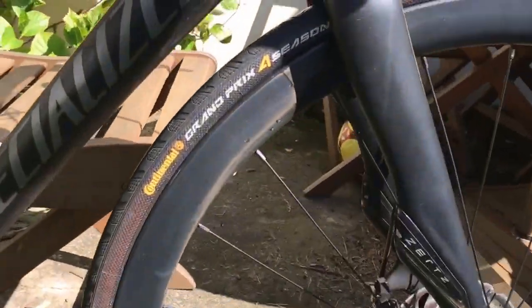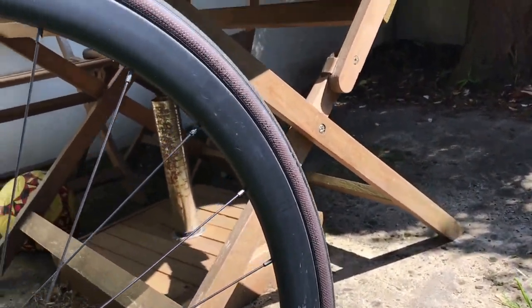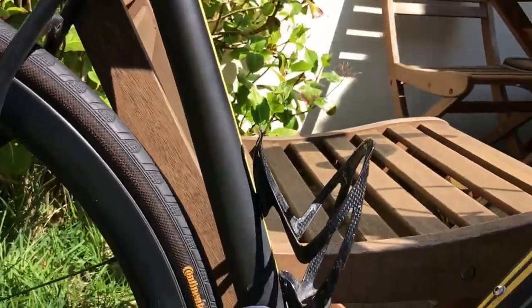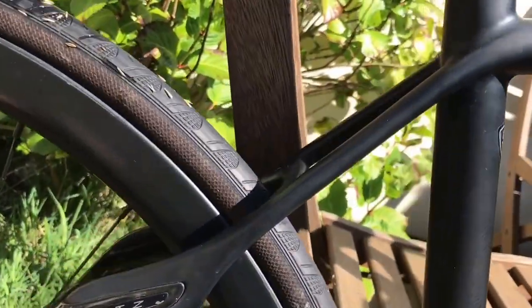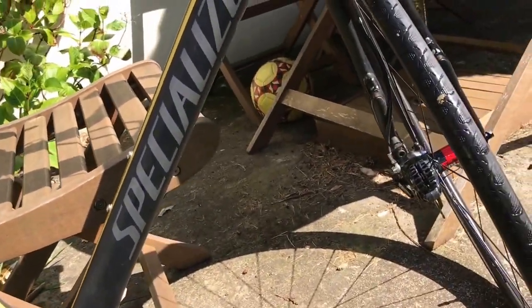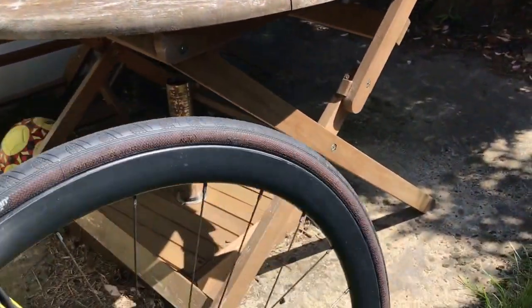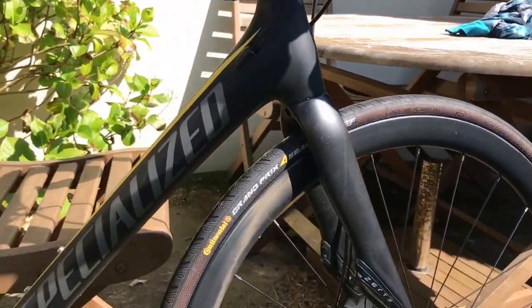Tires — I'm running Continental Grand Prix 4 Season in 25mm width. I've actually got the rotation on the wrong way, I've just noticed. That's no good — I've been riding like that for ages. It seems I've put it on the wrong way around. That might be why I fell off the other week. I'll sort that out. I'll make a video on how to change your tire, I think.